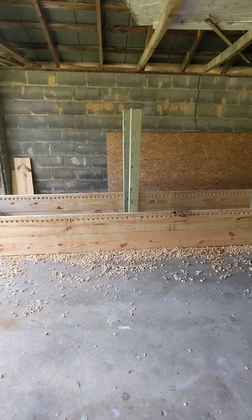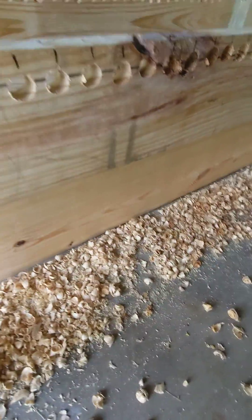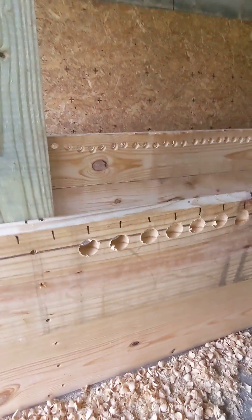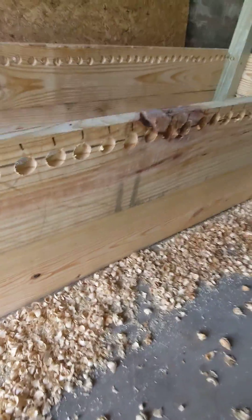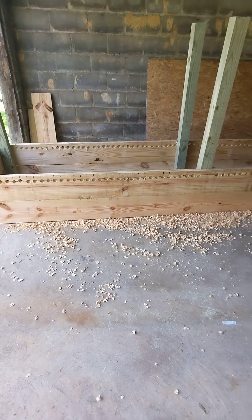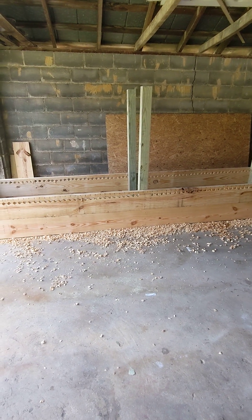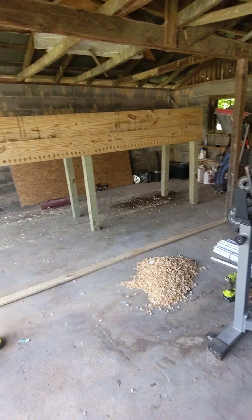I'll get this stuff swept up. This board I bought specifically is just kiln dried — these are not pressure treated; the 4x4s are, but these are just kiln dried. All of this is gonna go into the bedding, which is perfect stuff for the worms. It's not too big, it's chewed up pretty good, so anything like that — if it's kiln dried wood, I'm keeping it and throwing it in there.